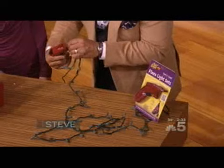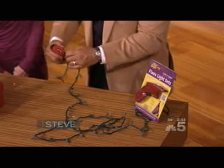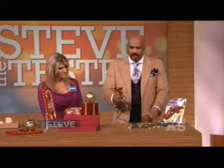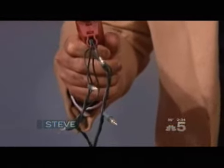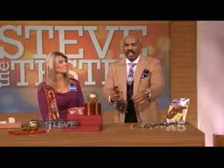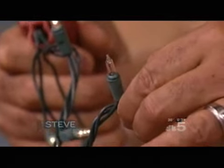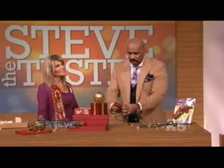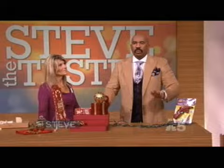Here's what you do. You take this gadget, you plug this in here, and it lights up. The bulb that's burnt out won't light — here it is right here, there's the bulb right there. Then all you do is take that bulb out, replace it, let it go, and all your lights are back on.